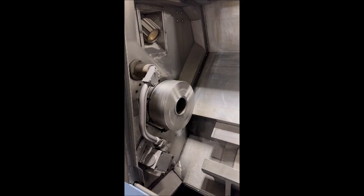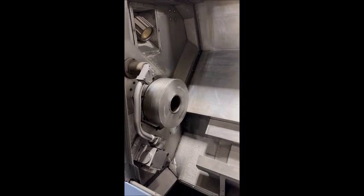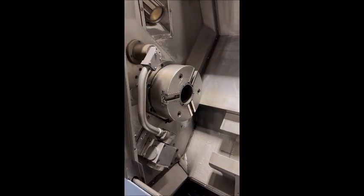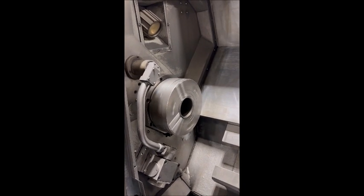800 RPM in low range, going down to 500. 500 RPM in high range.